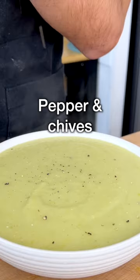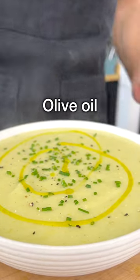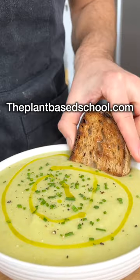Serve it in a bowl with black pepper, finely chopped chives, a drizzle of good quality extra virgin olive oil, some toasted crusty bread brushed with garlic.